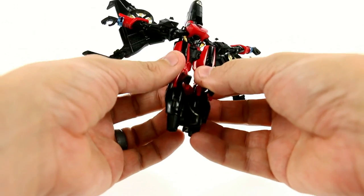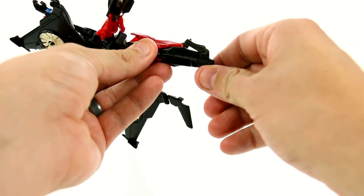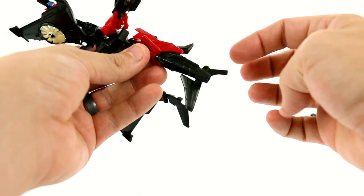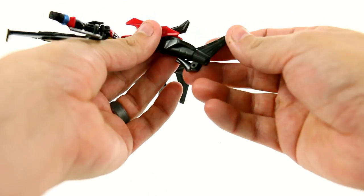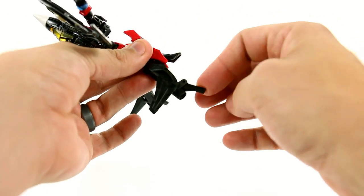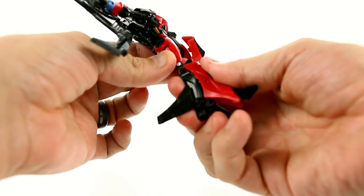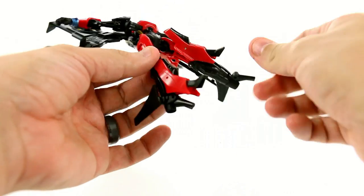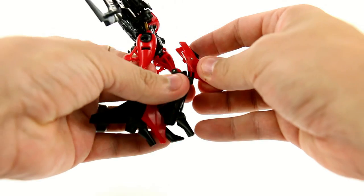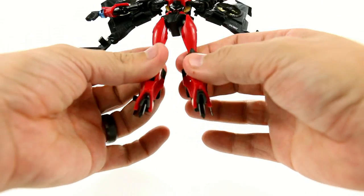Then take the entire lower section and rotate it around. Take the legs and split them apart. This bit right here actually rotates around — rotate that and fold it down. You're actually creating her heel. Do that on this side as well. Rotate that down. Then take this section, rotate it, and it tabs together with the lower section. Now it actually creates her leg — bringing the shin down creates her entire leg.